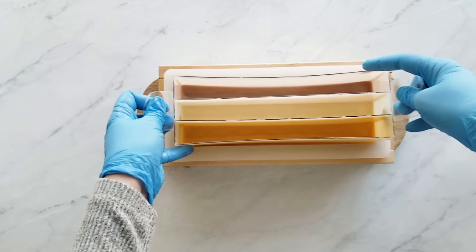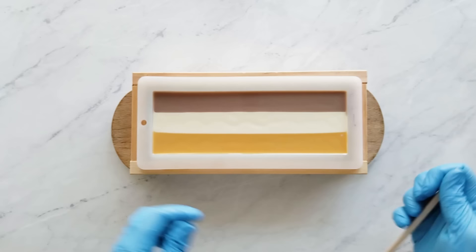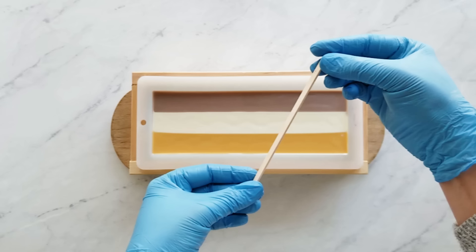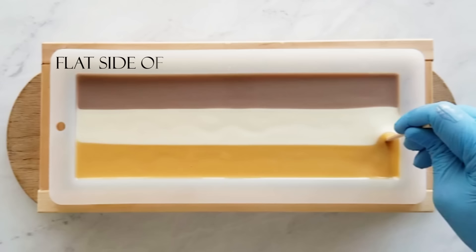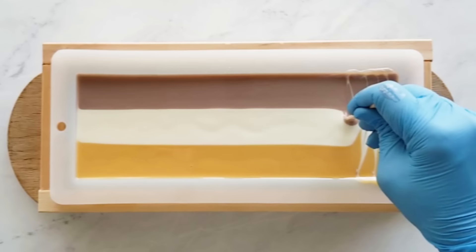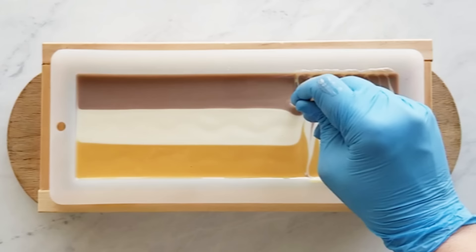Now you just remove your dividers and clean up any messes. Now I'm going to show you this skewer — it's called a skinny stick and I got it at Walmart. It's a flat stick smaller than a popsicle stick. I inserted it parallel to the long side of the mold and I was just kind of experimenting to see if this would drag more than the round skewer. And I think it is, so I just wanted to see the difference.